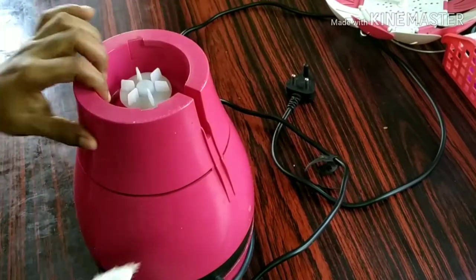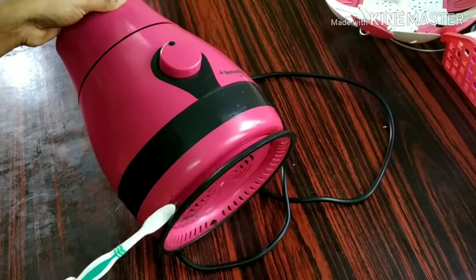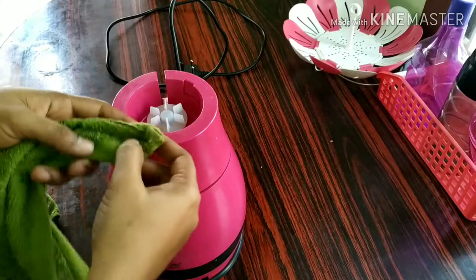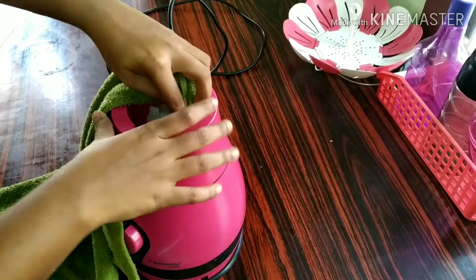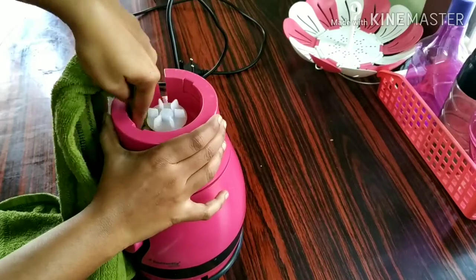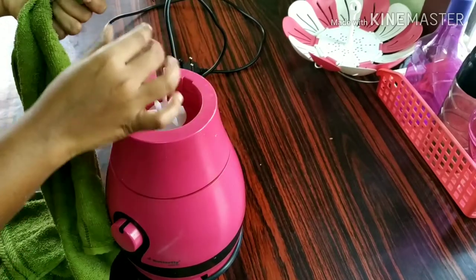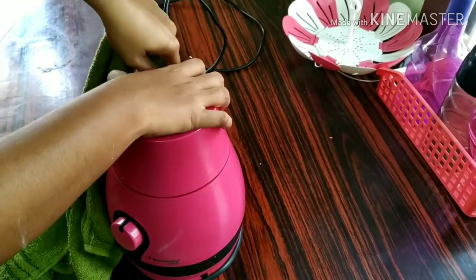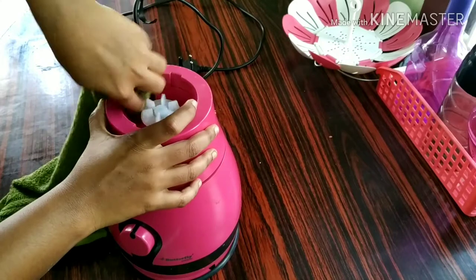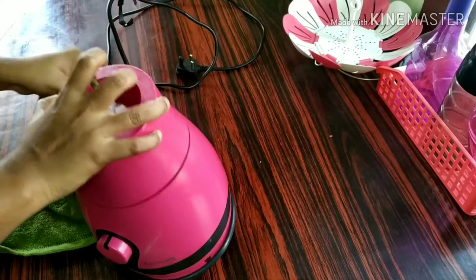We will clean the jar and make it very delicate. We will clean it with a normal cloth. Now, we will clean it in the water, so we will press the nut and clean it in the water.